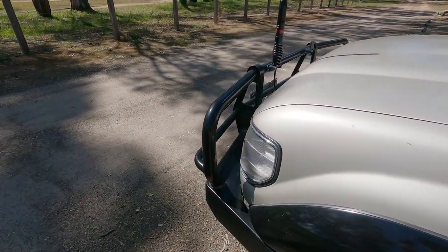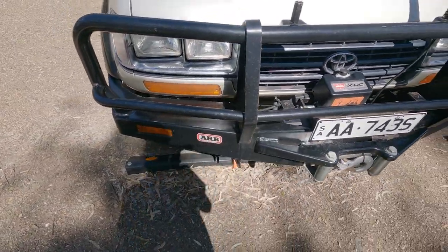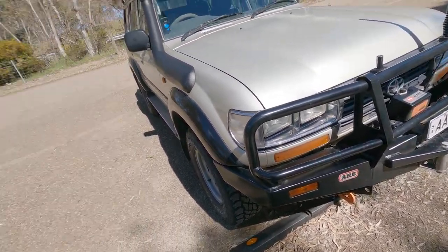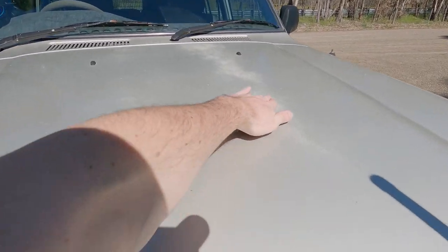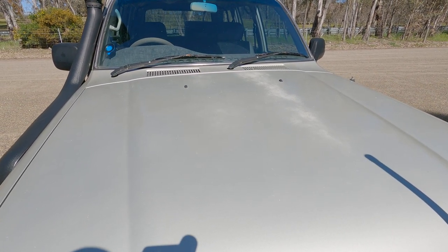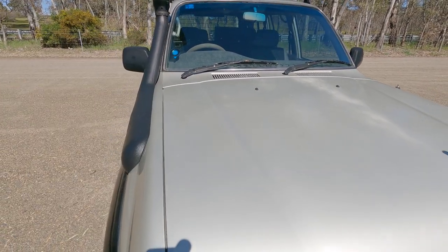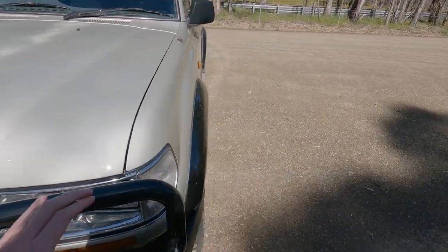I'll probably replace the wiper arms at some point as well because these are pretty old and getting a bit tired. I'll probably get an electric antenna at some point too and add a switch inside. The paint fade is starting to come out now on the bonnet and the roof, so down the track I'll get the bonnet, cowling and roof resprayed.